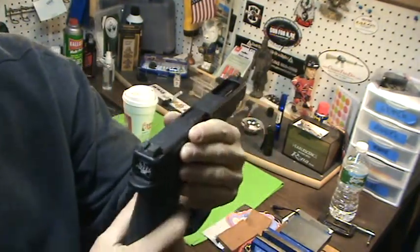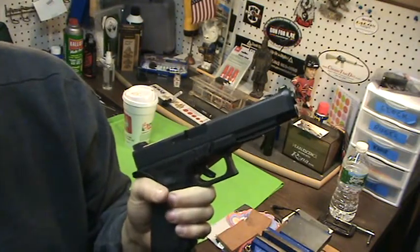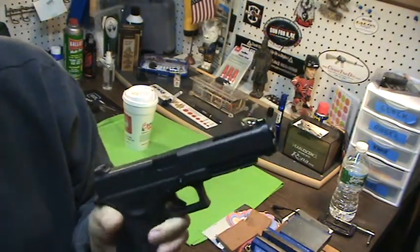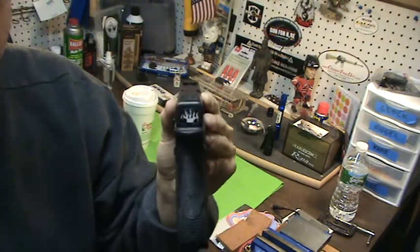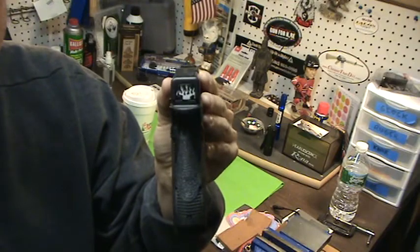These are from Tyrant Tactical. Look this guy up — he's a legend in the three-gun world. He really is. He has a lot of products, mostly geared towards three-gun, but you can use them in the real world too if you wanted.